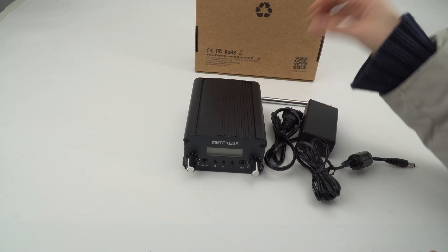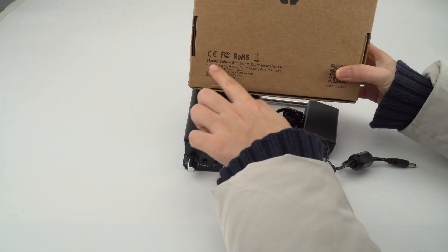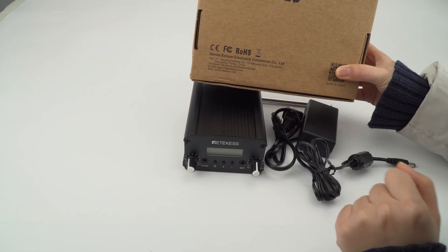With this product, it also has FCC and IC certification, so you can feel free to use it.